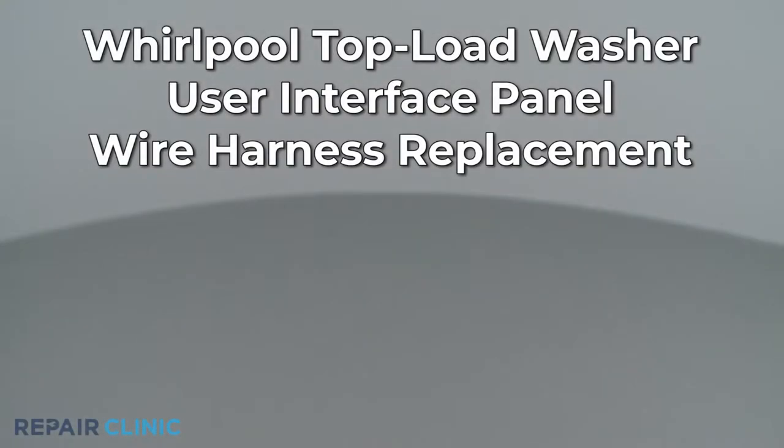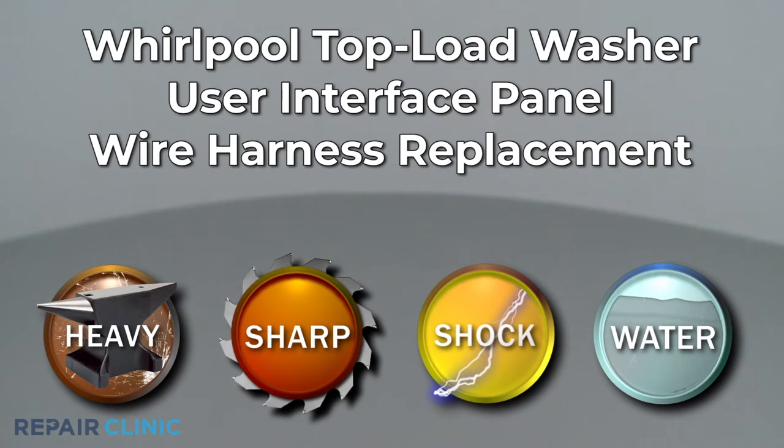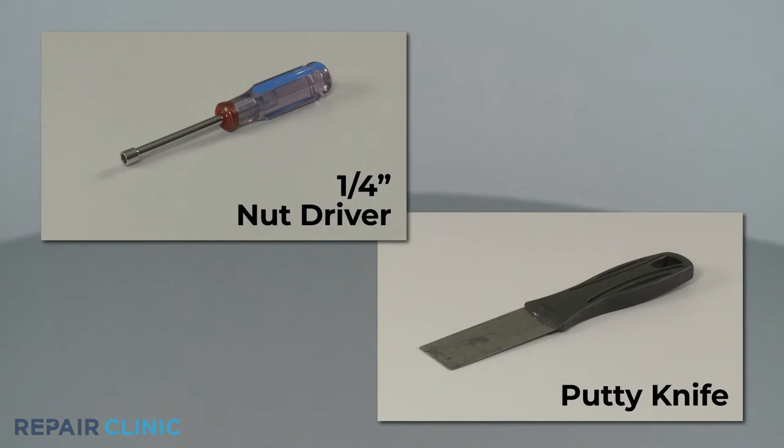Since Repair Clinic encourages you to perform this repair safely, a warning icon will appear when you should use caution. To replace the user interface panel wire harness in this Whirlpool top-load washer, you will need a quarter-inch nut driver and a putty knife.